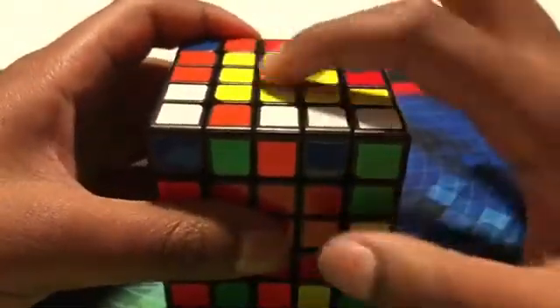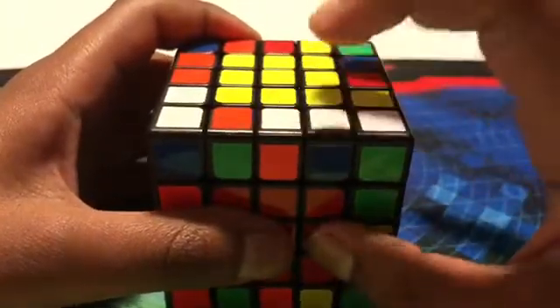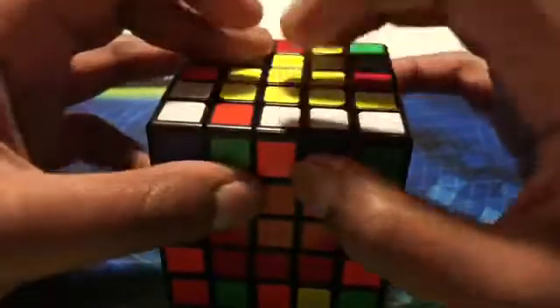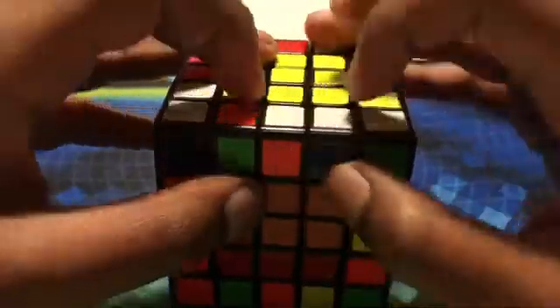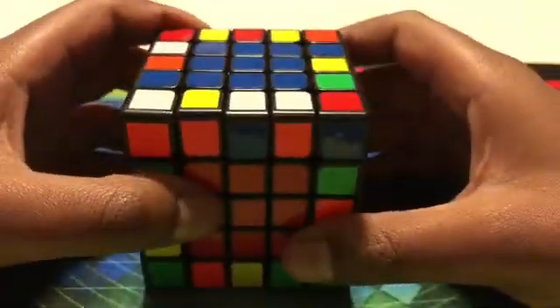So we know for the centers, this is the centerpiece. For edge pairing, because it's a 5x5, there's a middle piece. So this is going to be the center — we're going to call it a center for middle edge pairing. So now let's start it off.